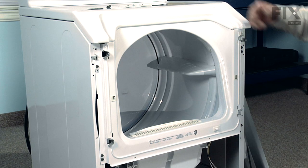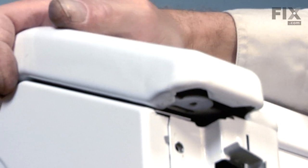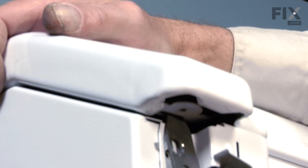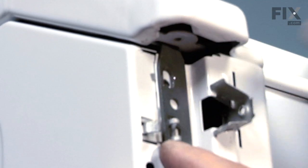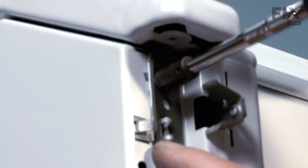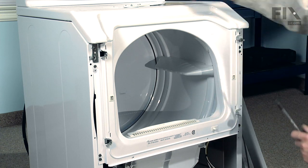Now that we've got the front bulkhead in place, we need to reinstall the hooks that hold the top down. Put the top panel firmly in place, locate that little slot, put your hook in, rotate it around, and it should line up with the screw hole. Repeat for the opposite side.